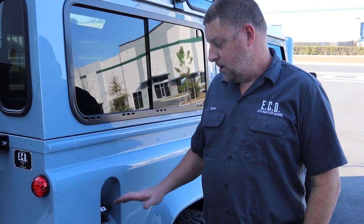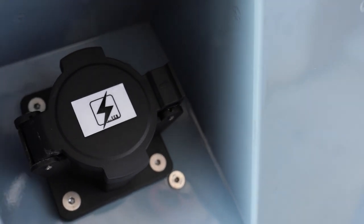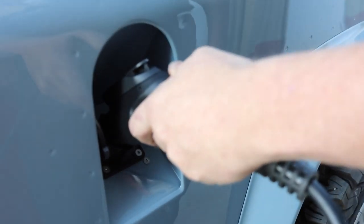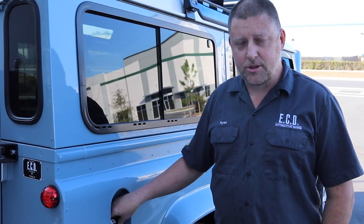Let's talk about charging our Tesla-powered vehicles. We equip the vehicles with a standard J1772 socket, which is the same as any electric charging station across the US. The onboard charger is a 6.6 kilowatt unit charging at 220 volts from the wall.